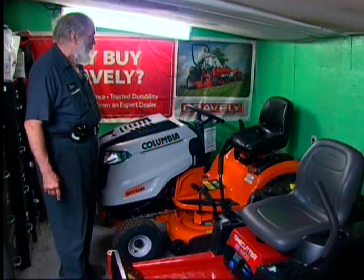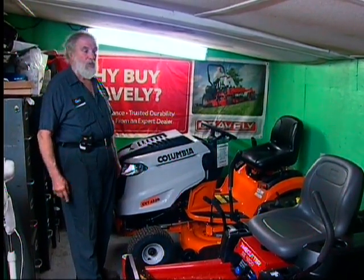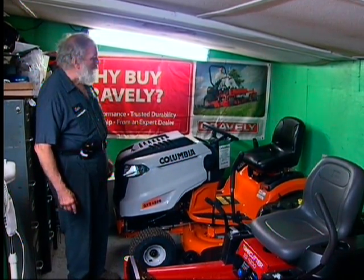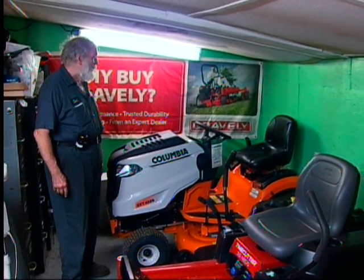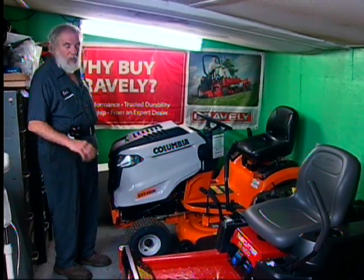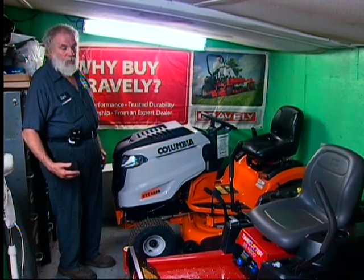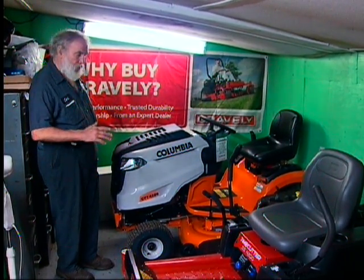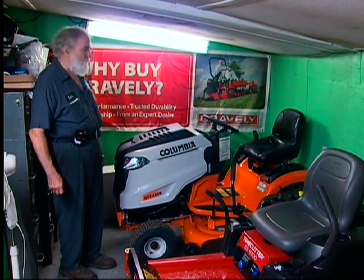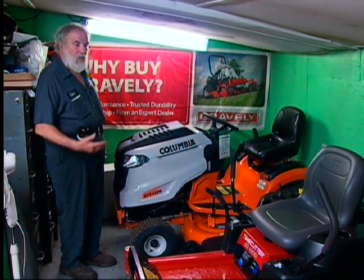We also still have lawn tractors for those that don't feel comfortable on zero turns — that's fine. We bring in a line called the Columbia. It's a hydrostatic drive, foot-driven, so there's a pedal on the right-hand side that works just like a gas pedal. It has a very sharp turning radius, and you can shift from forward to reverse without stopping and putting it in a different gear. Products have a warranty and service is done in-house.